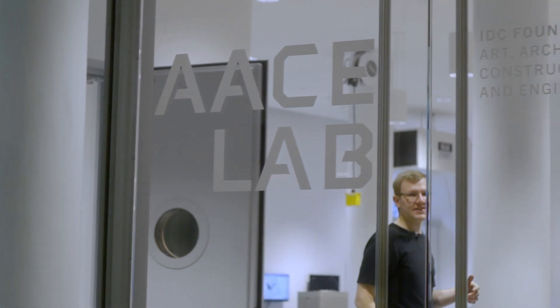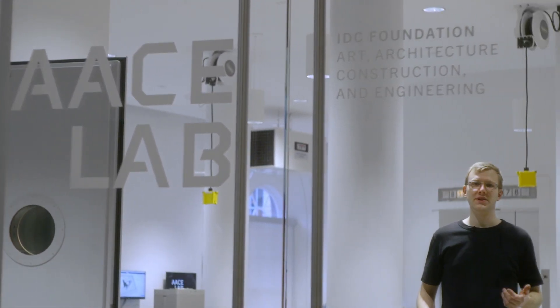We're really excited to see artists, architects, and engineers all working within the same space and having access to all of these incredible new tools. We think this opens up a ton of new possibilities both within disciplines and also across disciplines. It was an honor building this space and I really look forward to seeing how students will use it.